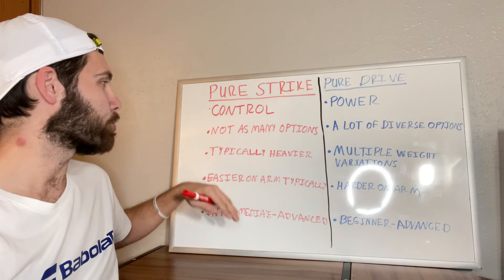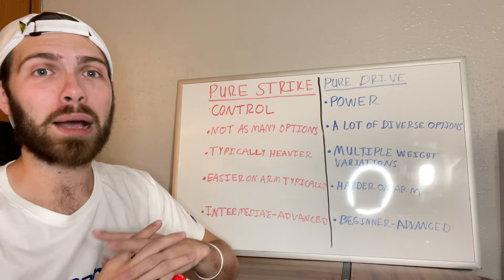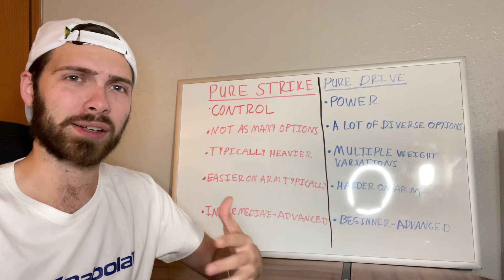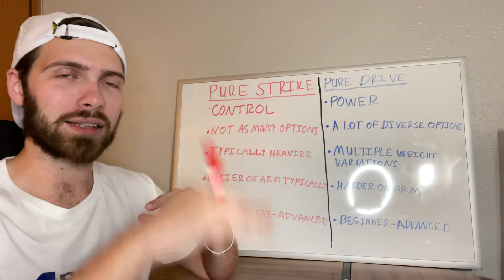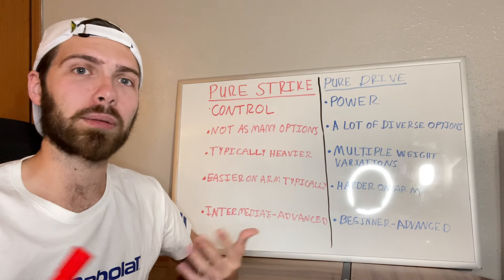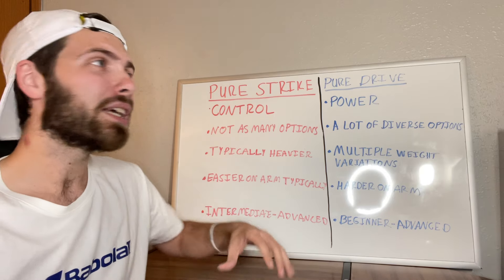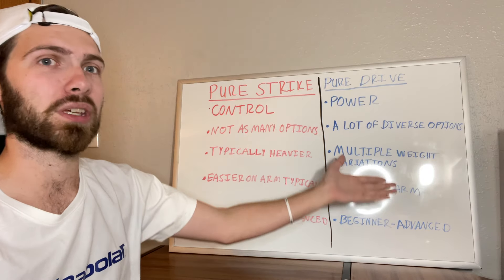The Pure Strikes tend to be a little bit easier on the arm compared to other Babolat rackets. Babolat as a brand tends to make stiffer rackets, which helps them provide more power and a distinct feel compared to other brands. Usually, if you can't tell which racket is which by color or branding, the stiffer one is typically a Babolat. They're a very powerful racket brand, and that doesn't go away with the Pure Strike — it just doesn't have as much power as the Pure Drive.